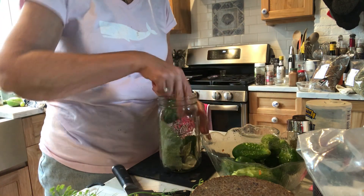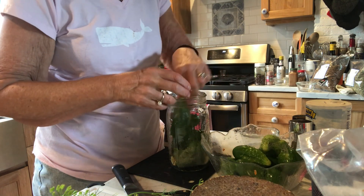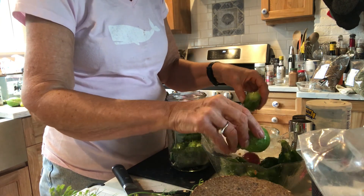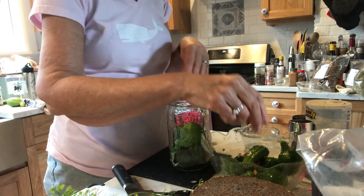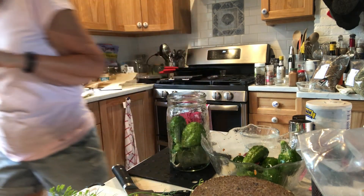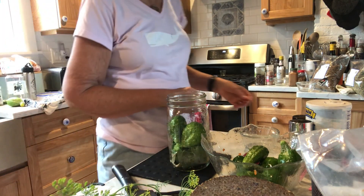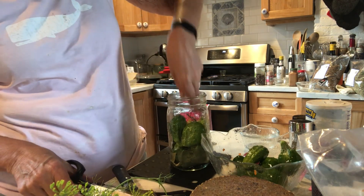Then I'm going to start putting the cucumbers in the jar. The trick is you want to try to squeeze them in there as best you can so that they're a tight fit. I also have weights that I'm going to put on the top. Oh, I forgot to put in the dill.